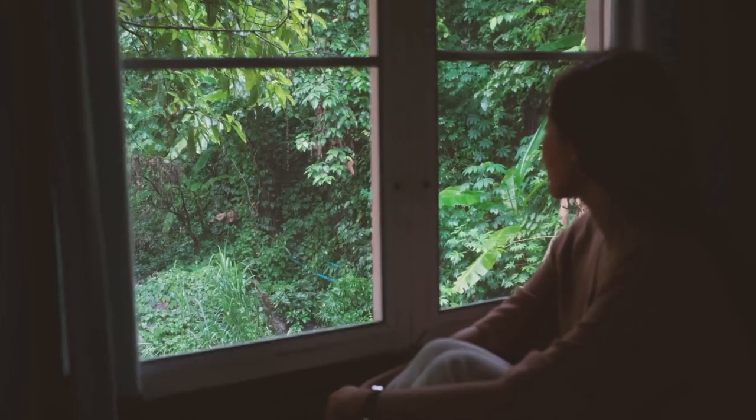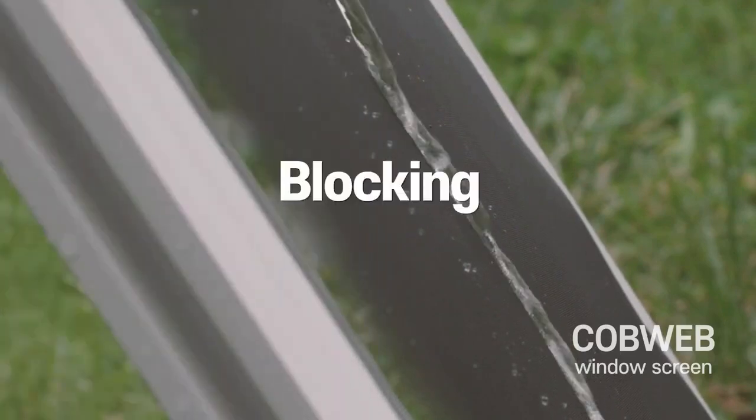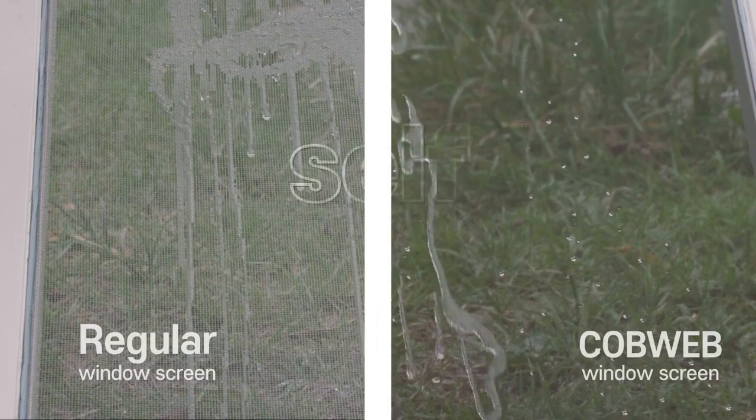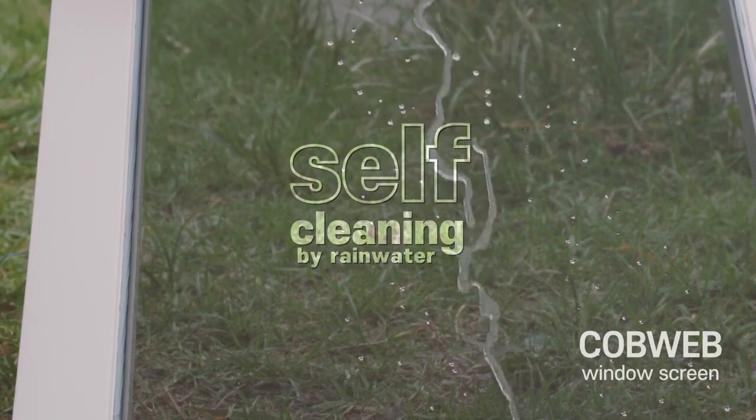Annoyed by having to close windows when it rains? Our unique water repellent coating blocks rainwater, solving multiple issues. Plus, the self-cleaning feature keeps the screen free from dust, providing a consistently clear view.